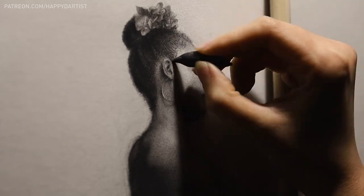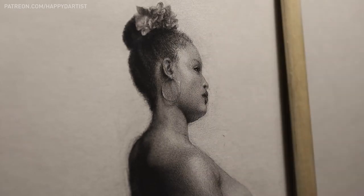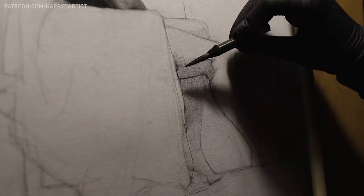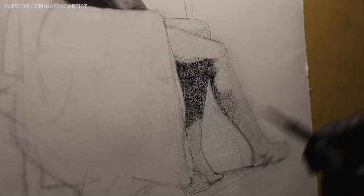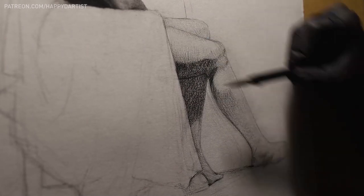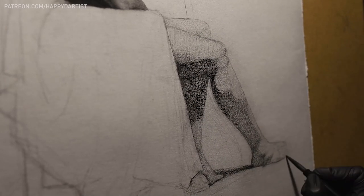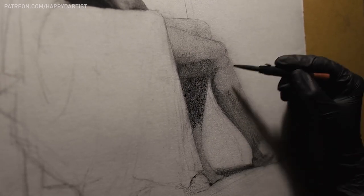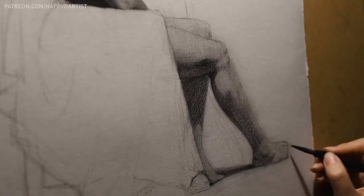My fifth and final tip is to every now and then try to draw an anatomically correct human body purely from memory — meaning don't use any reference photos. This can be a quick doodle, but it's a great way to immediately figure out which areas you're already familiar or comfortable with, and which areas you still need to work on. That way, the next time you practice, you can focus more on the problem areas to extract the maximum effectiveness from your practice sessions.